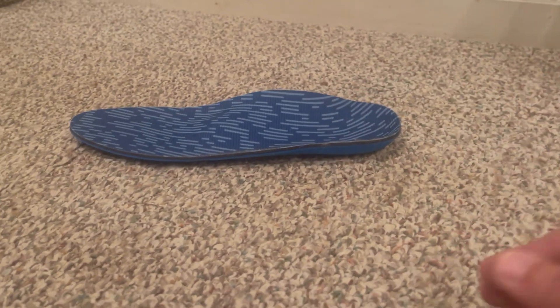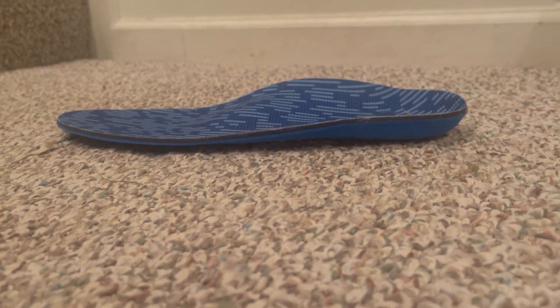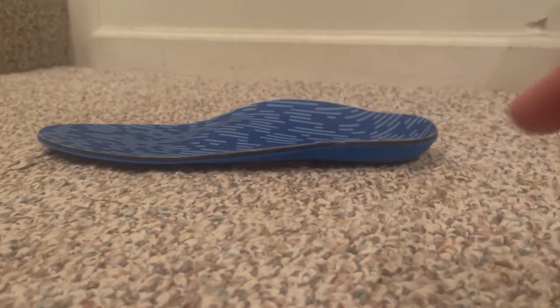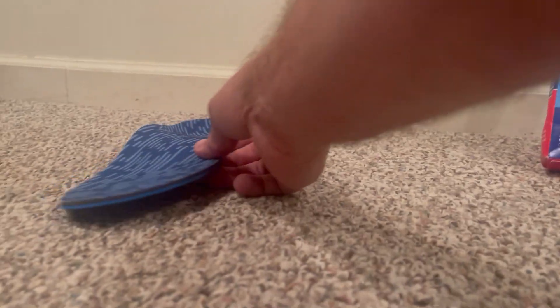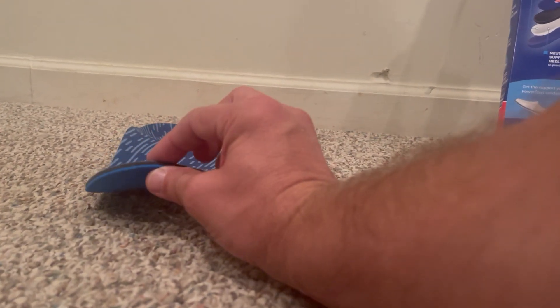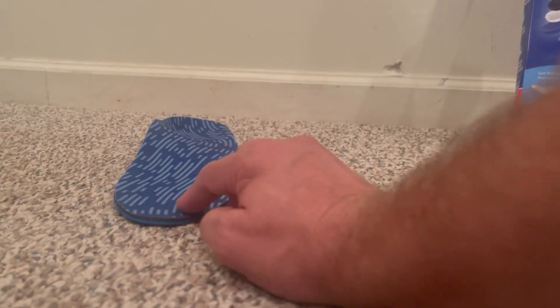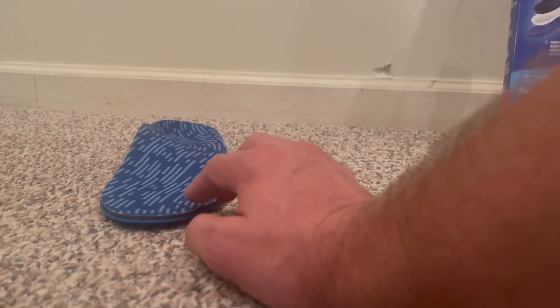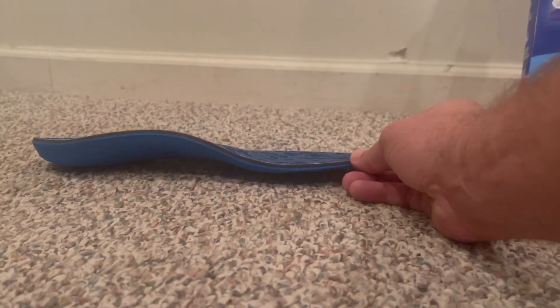I just want to help you see what it looks like from each direction. If you look at the side here, it's about a half an inch high and then it gradually goes down. Looking at it from the front, you can see it just naturally goes into your shoe — it's not that thick at all. It's very comfortable as it fits into your shoe, and looking at it from the side you can see more of the features.